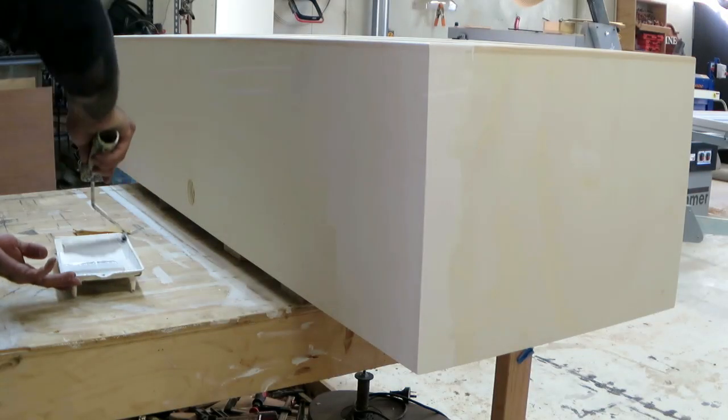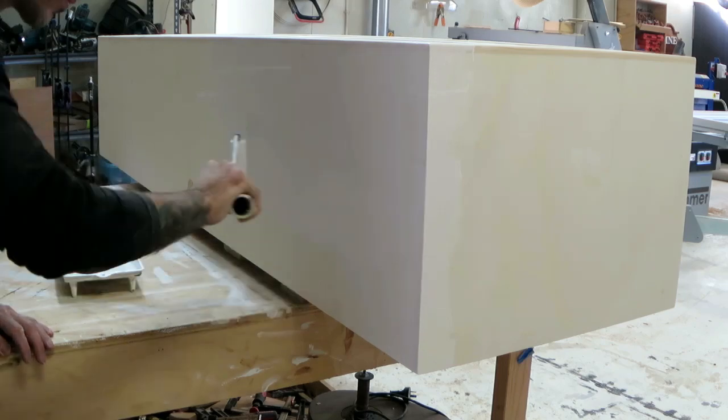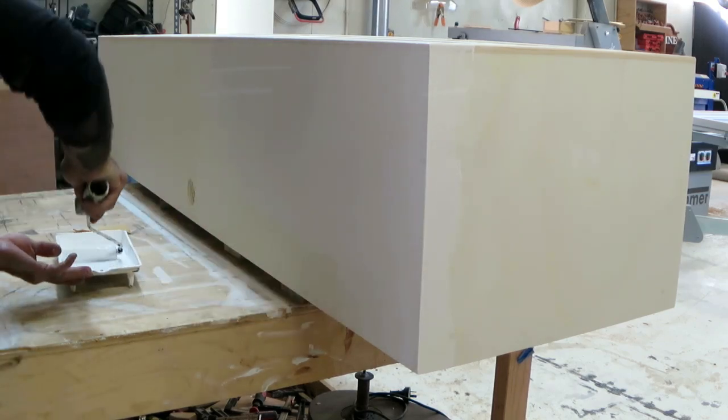Then there was primer and probably 5 coats of paint on the outside until I was happy with the finish.